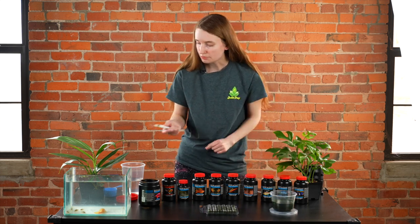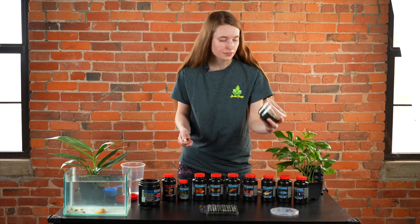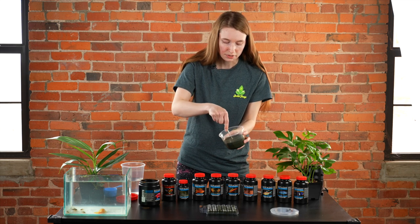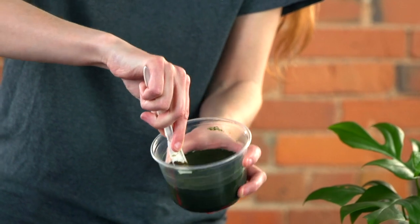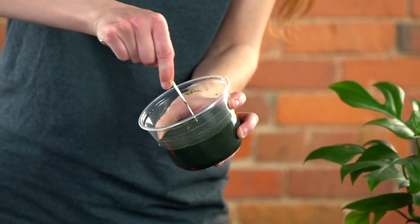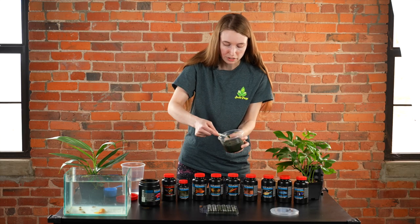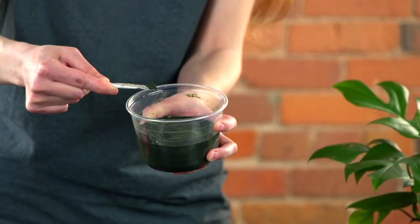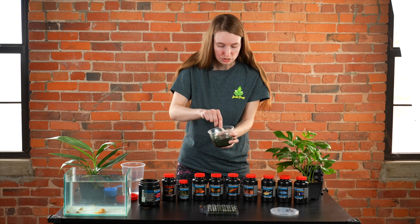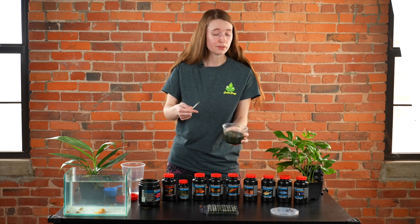When feeding my little catfish here at Josh's Frogs, I simply take this cup — it's solid and well mixed — and score it, cutting it into little portions. You can cut it into tiny pieces for smaller fish. You can use a tiny little bit if you have a two-and-a-half gallon tank with a few shrimp, or cut larger amounts if you're growing catfish, cichlid fry, or live-bearers. Our guppies here really love Repachi as well.